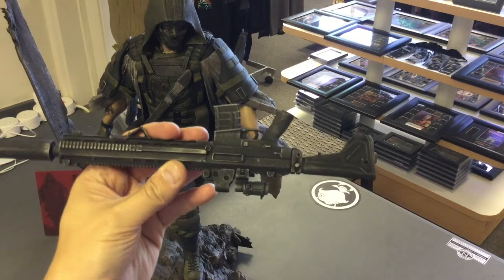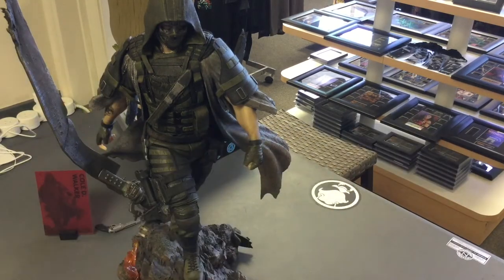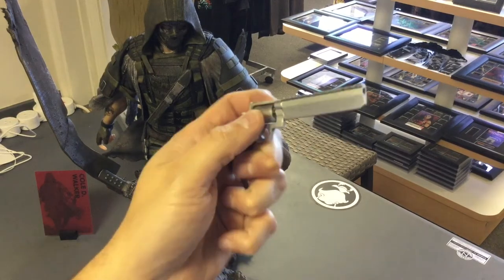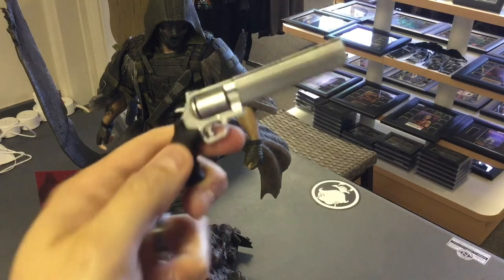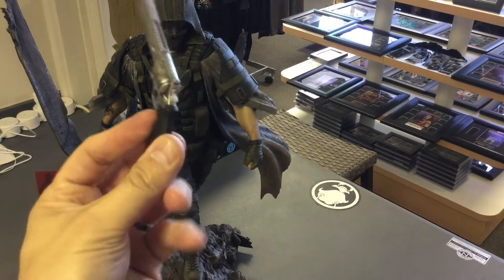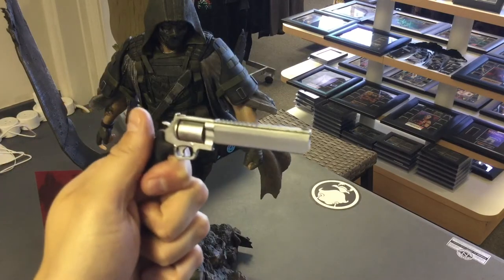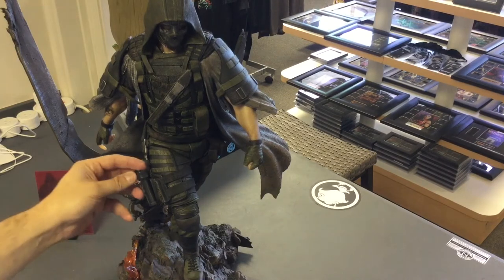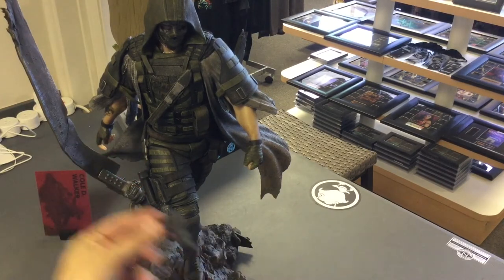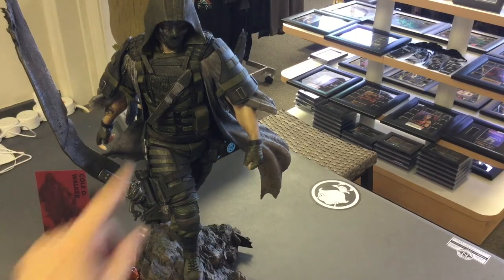I'm not a gun expert, but it's a very cool submachine gun that fits in perfectly. He also has a revolver — the chamber moves, which is pretty cool. And then there's a sidearm that you can take off and put back on, which is a nice touch.